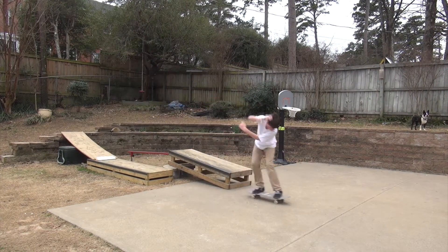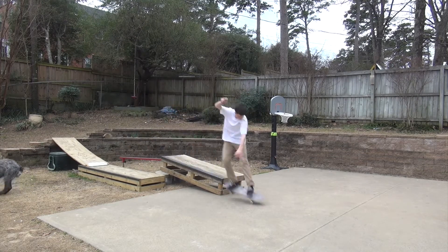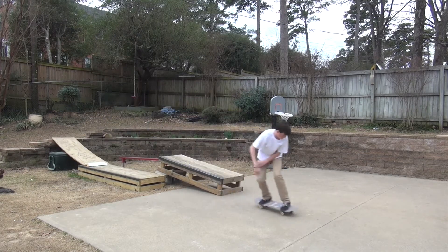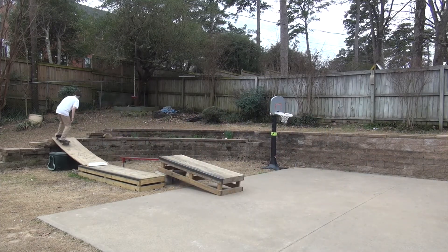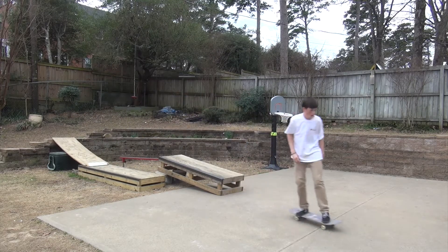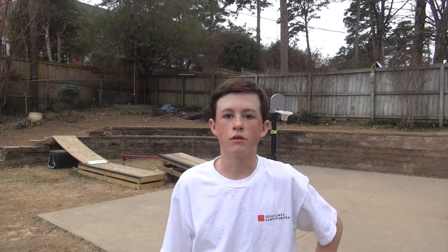Last one. Awkward. Alright, so I don't know if any of those were half cab nose grind - they all felt like crook to me. Since they're all kind of going into crook, I'm just gonna say it's gonna be half cab crook back 180. But if it's a half cab nose grind back 180, I'm not really gonna care if it's either one because it's just locking in both ways, and I don't know which one it's gonna lock into.